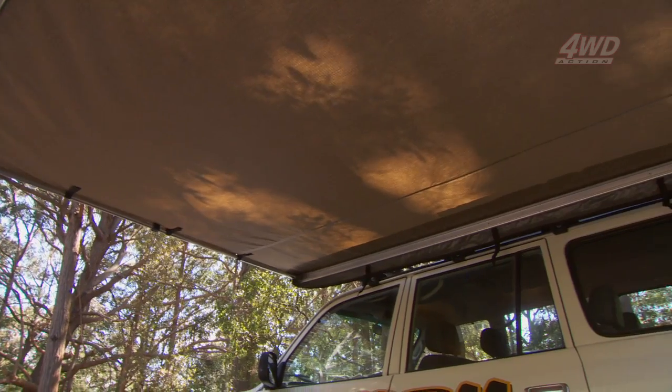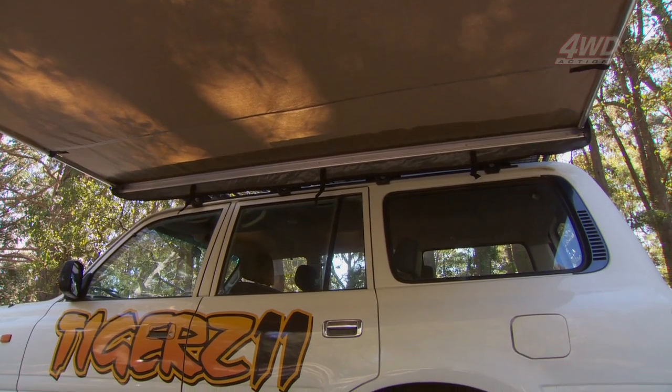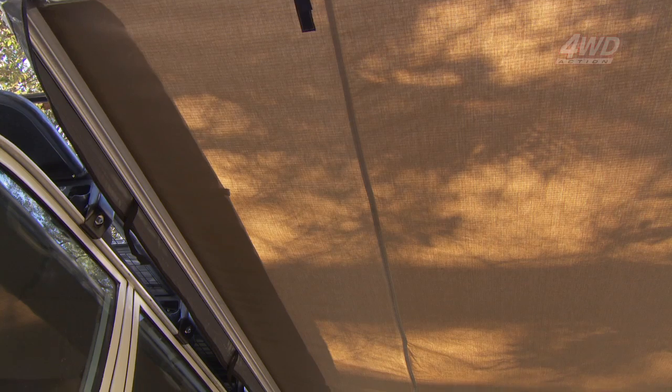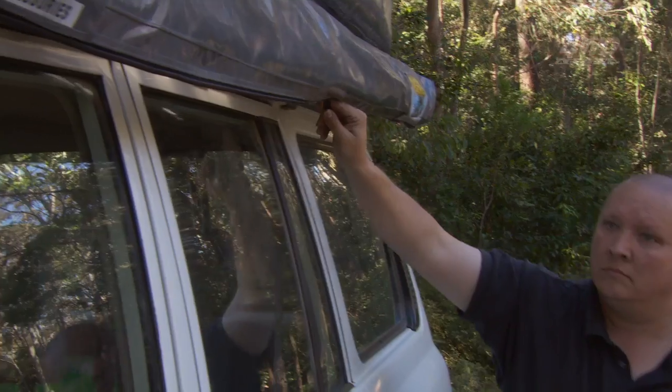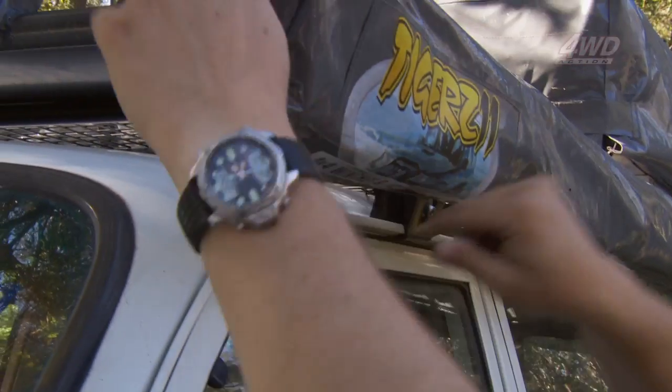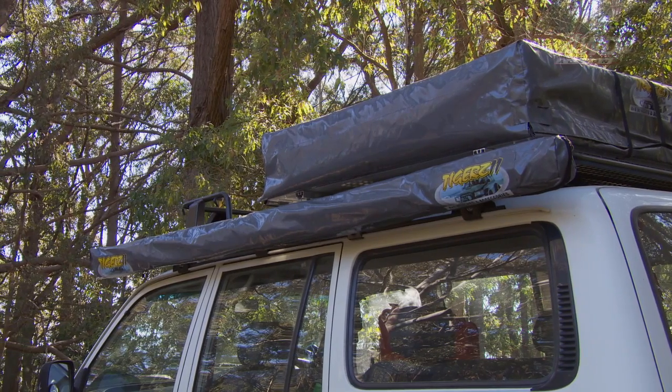Made from sturdy ripstop canvas and aluminium, the Tiger's awning is lightweight yet super strong and all stitching is waterproof with a special binding. When it's not in use, it's simply stored away neatly in a heavy-duty, nylon-reinforced PVC bag that's mounted to the side of your roof rack.